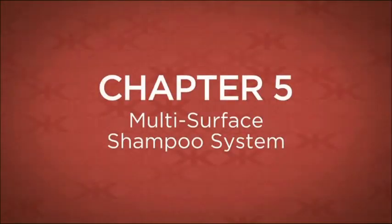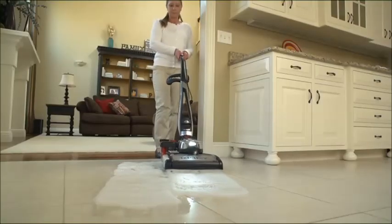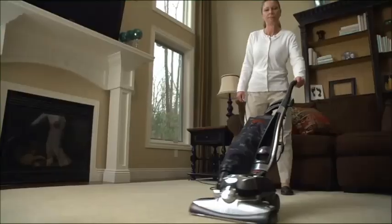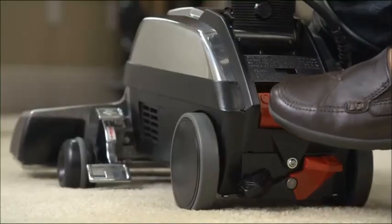This section covers the optional multi-surface shampoo system, which can be used to clean both carpeting and hard surface floors. Before using the shampoo system on carpets, vacuum the carpet thoroughly to convert the unit to a shampoo system for carpets.